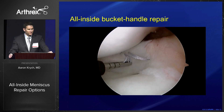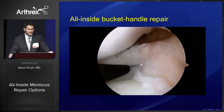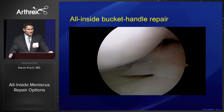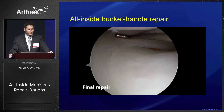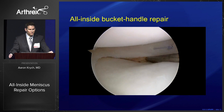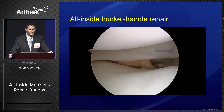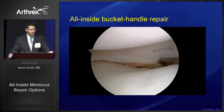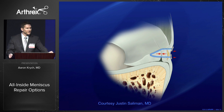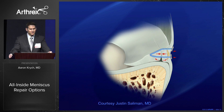Here we don't penetrate as far behind the capsule where we're very close to that popliteal artery. Looking at our final construct, we'll place three femoral-sided implants and most importantly two tibial-sided implants. It's very important to fix the undersurface of the meniscus. If you only fix the top portion, you're compressing the femoral side of the tear but gapping open the medial side, allowing ingress of synovial fluid, and then you only get partial healing.